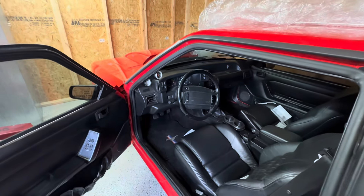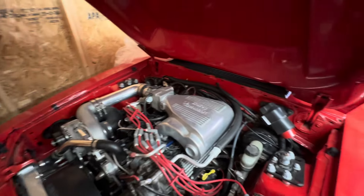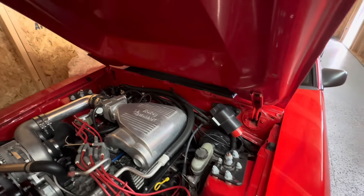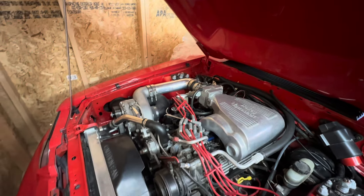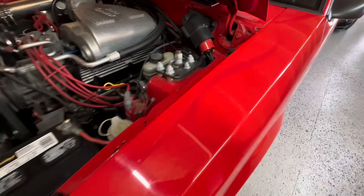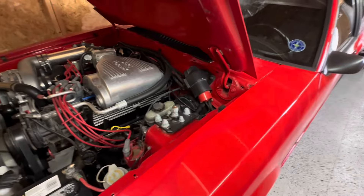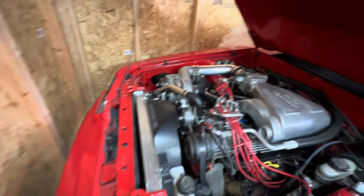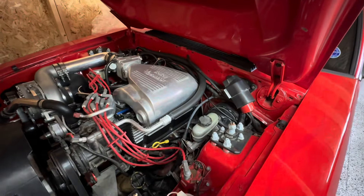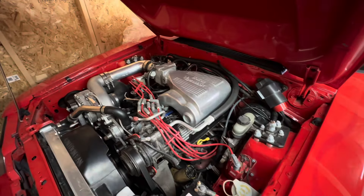Let me pop this hood open. Look at that — that is beautiful, it really makes me happy. I like those ghost flames, that's really cool. I'm sure glad I picked this up. I'm going to get it out of here soon so I can clean it up real good and get ready to rock and roll.